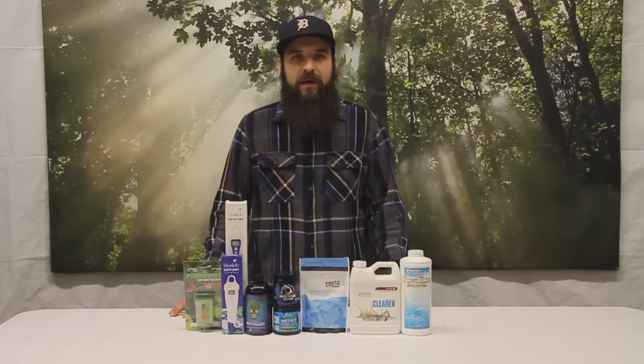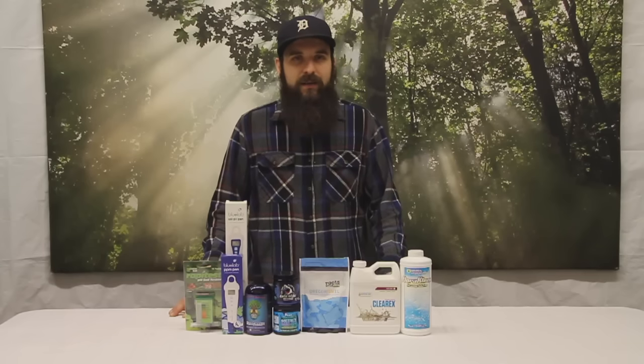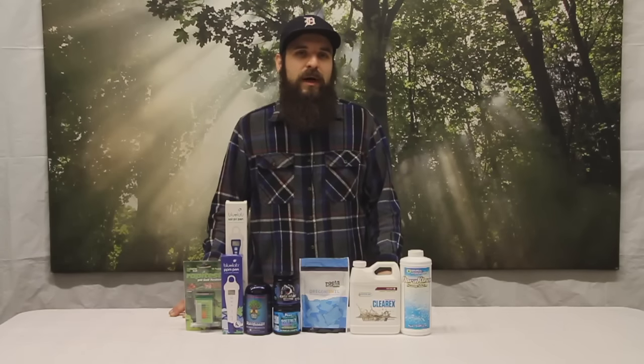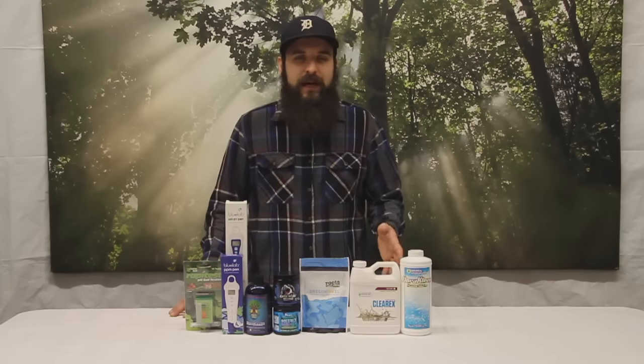And if you're not testing your pH, you could have your nutrients running really low or really high and that could cause a ton of problems in your garden. Yields, flavors, aromas, overall growth rates — it'll show up as yellowing and spotting and all these problems that just drive you nuts. And it could be as simple as monitoring your pH with a pH meter and adjusting it with pH up or pH down.